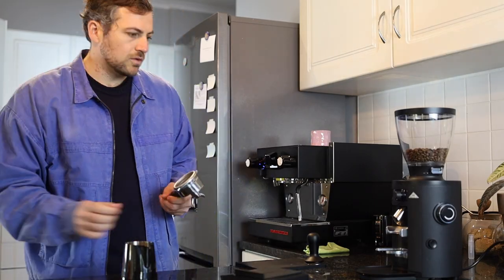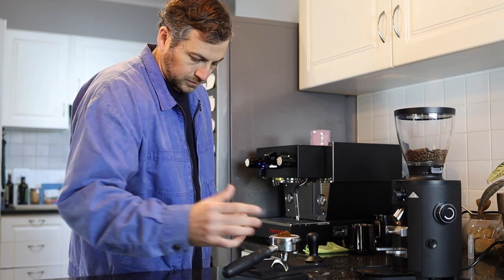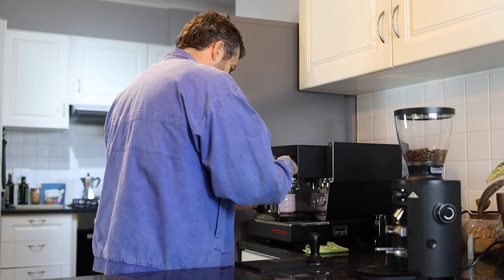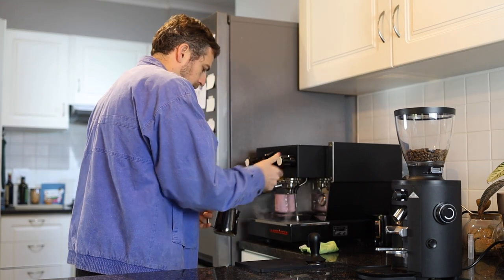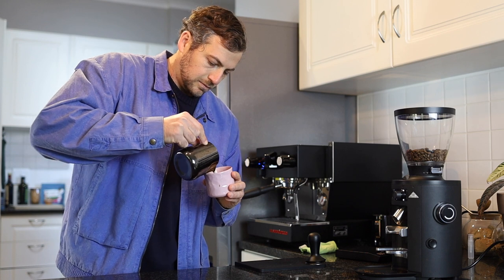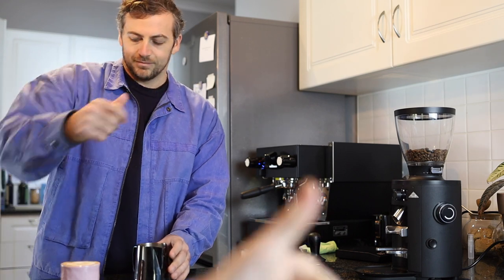Hey, what's up guys? It's Dory from Bluebird Coffee Roastery and today we're going to be talking about the Malkonig X54 Home Grinder. We've been excited to get our hands on this grinder for quite some time. As a business, we're excited about Malkonig — we run E65S's and EK43's in the Roastery and I've been very excited to put this grinder through its paces.